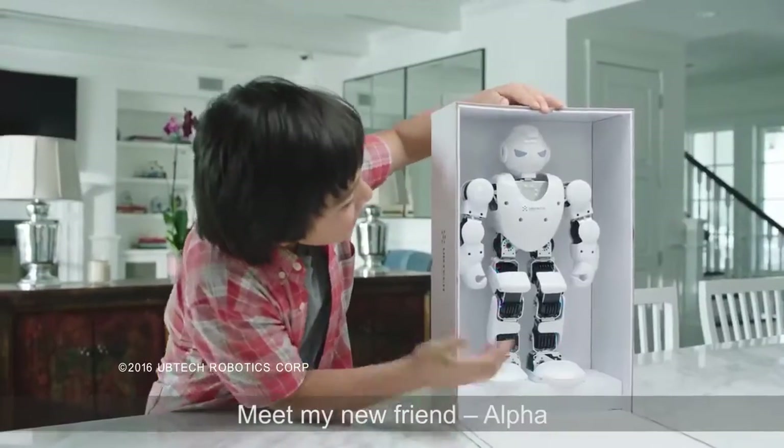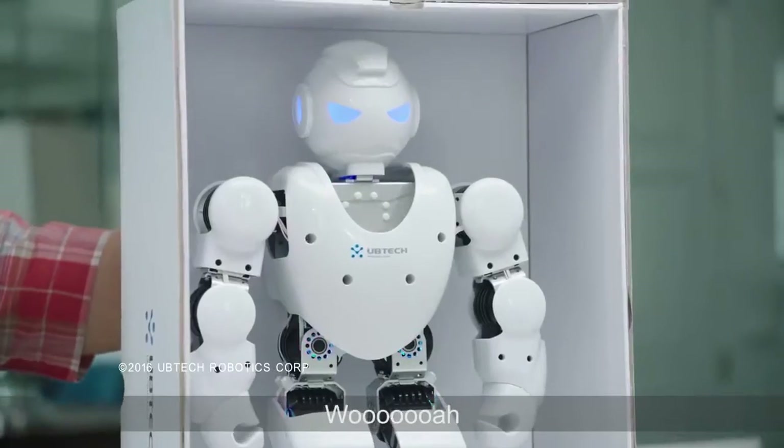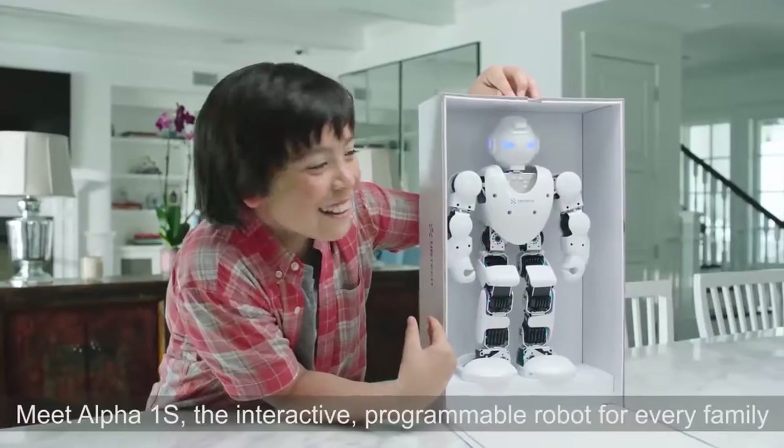Meet my new friend, Alpha. Meet Alpha 1S, the interactive, programmable robot for every family.